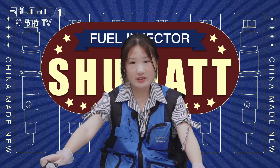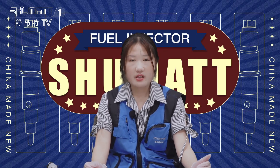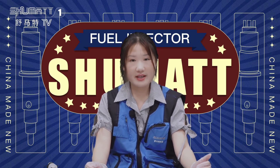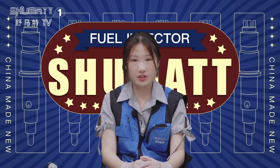For our product, we also supply a six-month warranty to our customers. During the warranty time, if you are not satisfied with the quality, you can contact us and we can exchange the product for you.